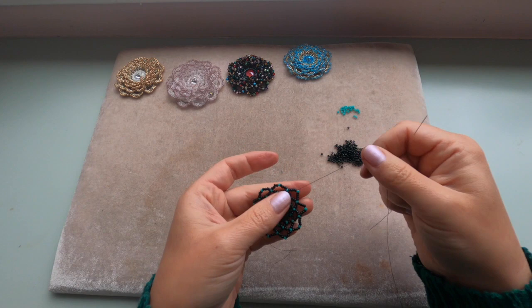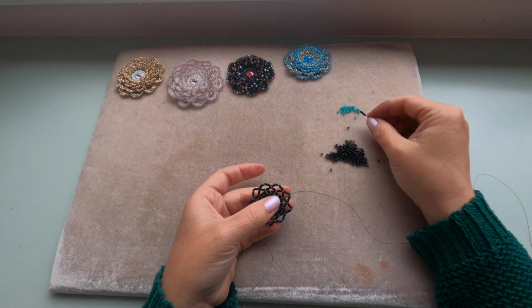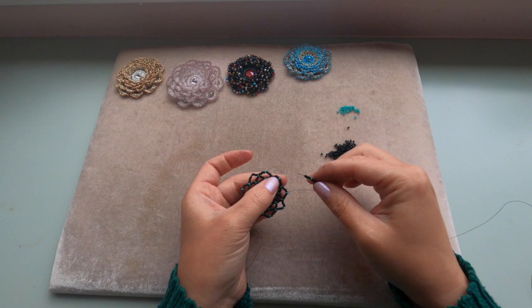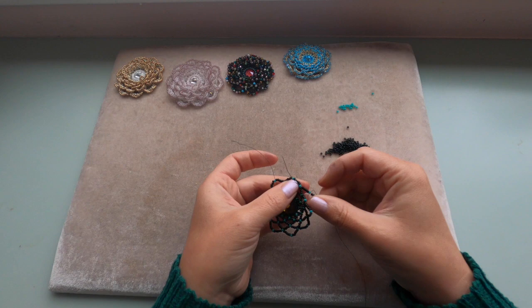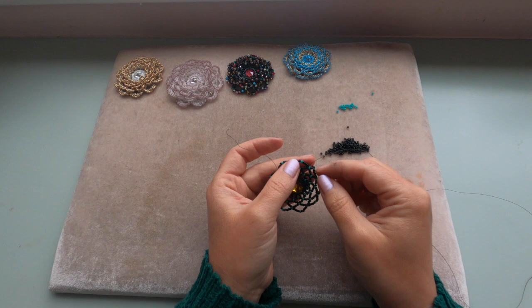Now the set is going to be five black seed beads, one green, and five black — so eleven seed beads this time. Coming out of the green seed bead and entering the next green seed bead. Repeat until the end of your row. I've got my last eleven seed beads to add — entering the green seed bead and going up through the next six seed beads to come out of the green seed bead.